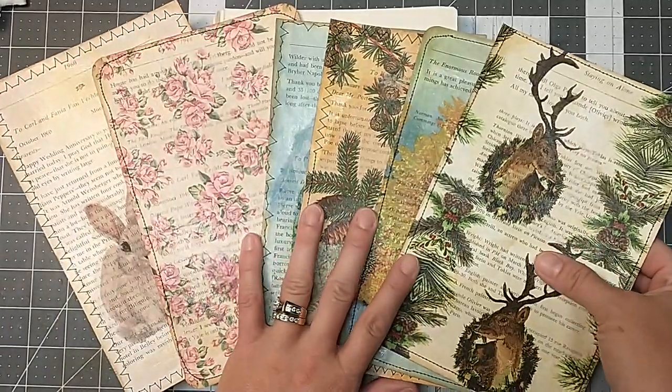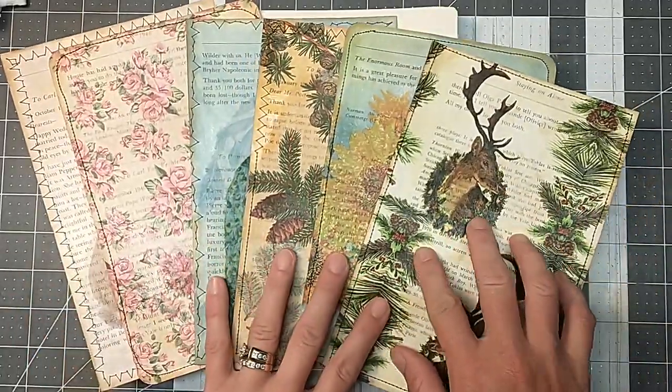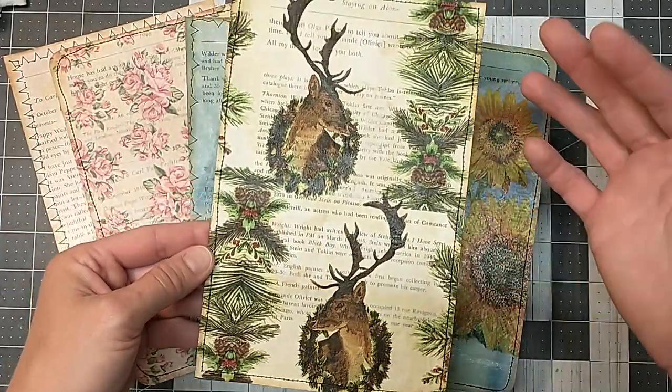Hey everybody, it's Lacey. Welcome to Paws and Paper. So today I thought I would just start with a fun play around. I've been trying to come up with some ways to use some of my book pages and I've been making some of these really pretty journaling cards.